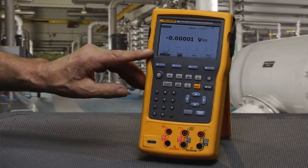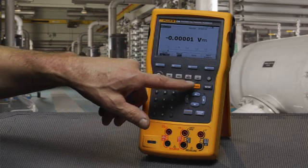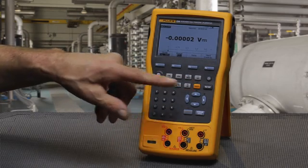With the measure screen, you would select the function that you'd want to measure: volts DC, milliamps, thermocouples, RTD, resistance, or volts AC.